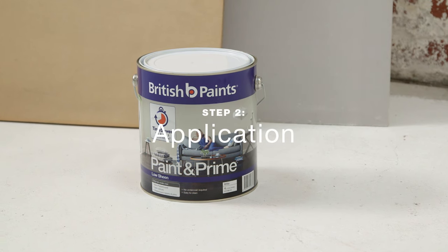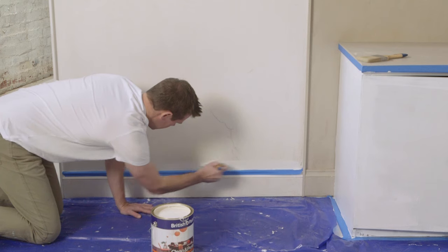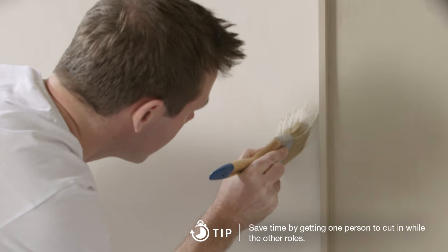For new surfaces, save time using British Paint's Paint and Prime. Begin by cutting in the edges with your brush, one wall at a time.